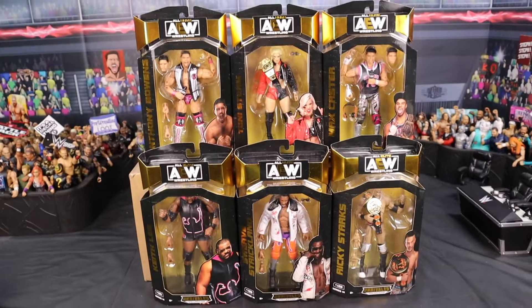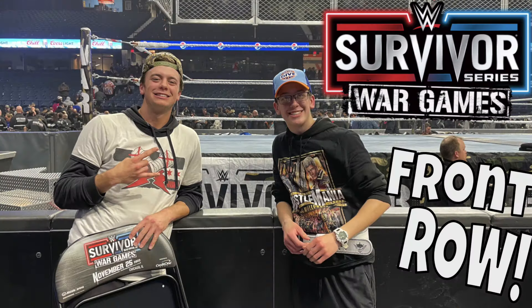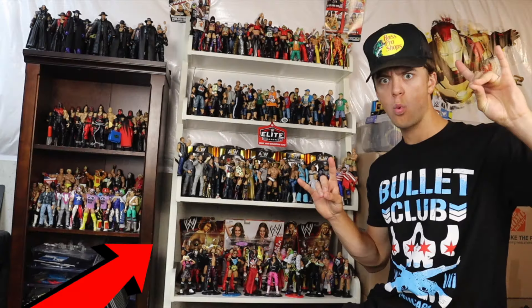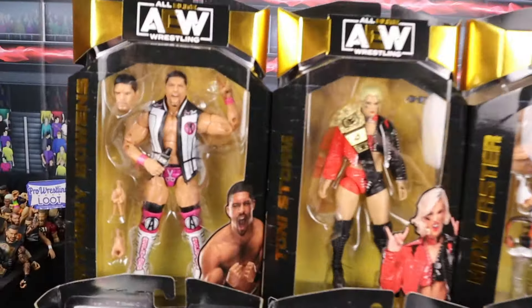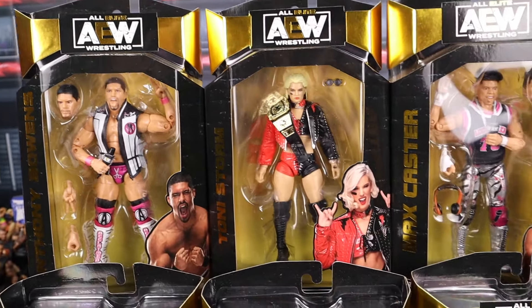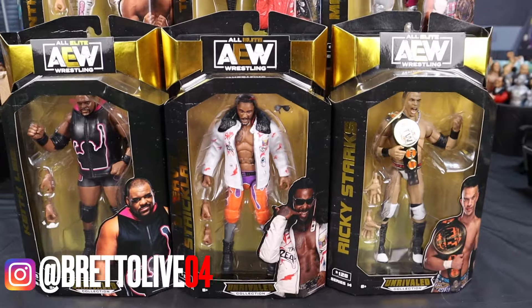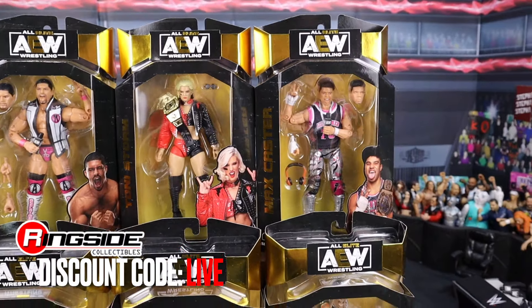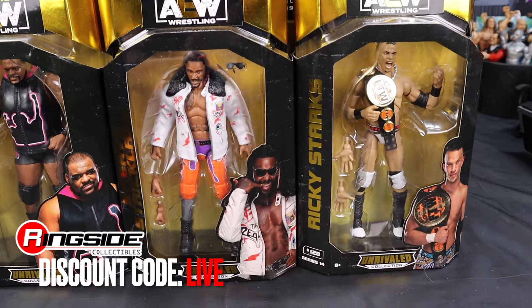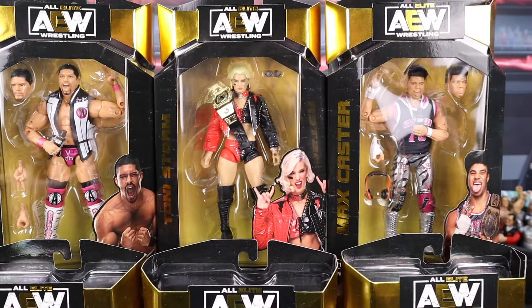Let's review Unrivaled Series 14. What's up guys, it's a phenomenal AJ Styles and you're watching Bret O Live. We have the newest AEW Unrivaled action figures set here, Series 14 of Unrivaled figures from Jazwares. We picked them up from Ringside Collectibles, wrestlingfigures.com, using discount code LIVE at checkout to save 10%. We're going to be unboxing every single one of these in this video, so skip to a specific character or watch the entire video.